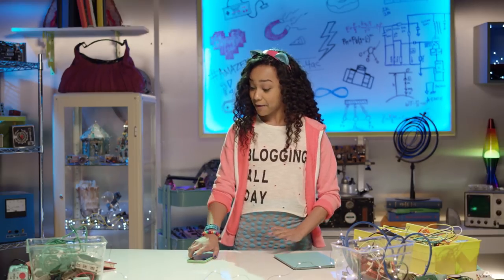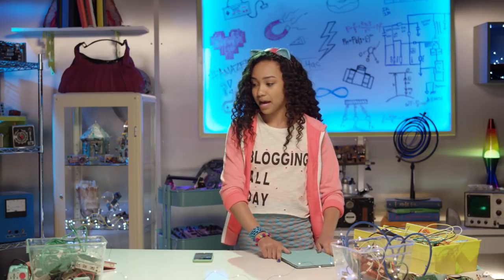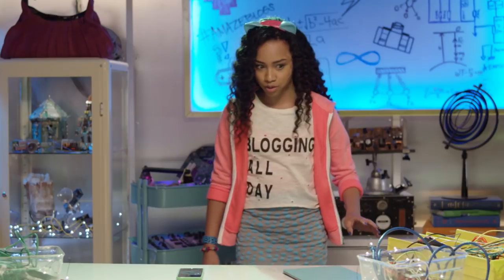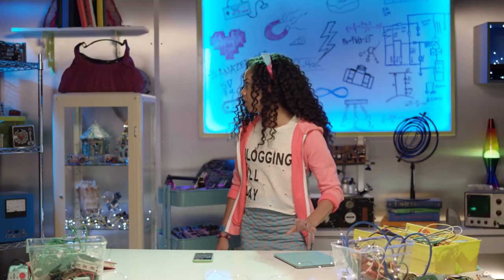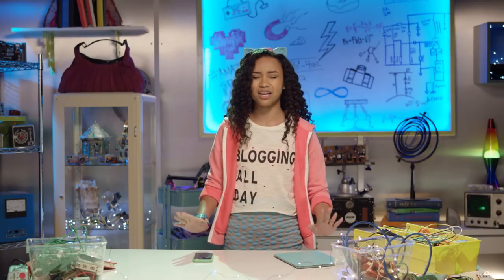Let's see. Phone? Check. iPad? Check. Backpack? Where's my backpack? Oh no, this cannot be happening to me right now. Think, Bryden, think. Where can I get a bag that's totes functional and totes cute?